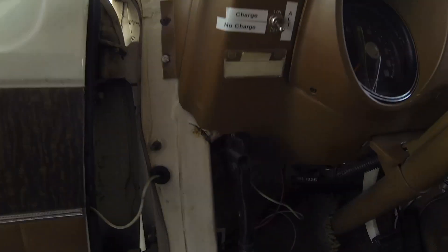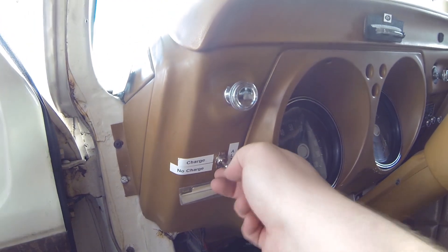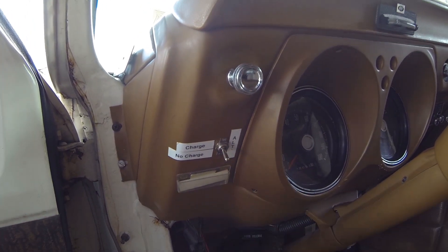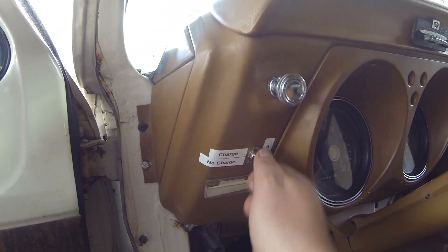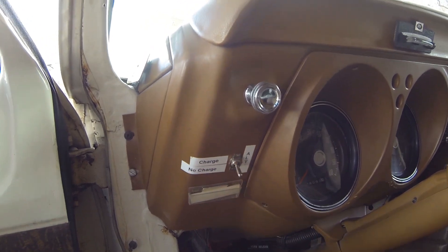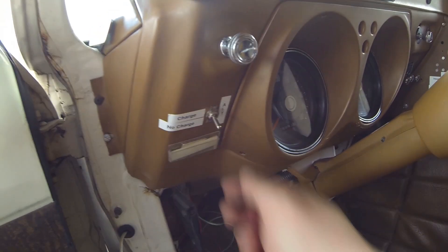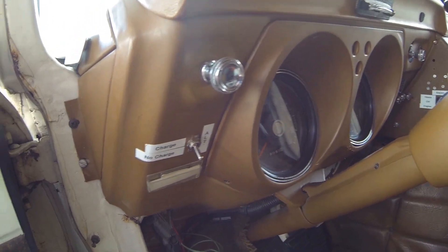Coming on inside — I've got those wires coming through and then they just go to a very basic switch up here on the dash. Up is charging and down is not charging. So that's all it is on the inside. I just had to drill a hole through there and put that through the back. Almost there — I just need to go back out front and take off that old solenoid and put the new one on.